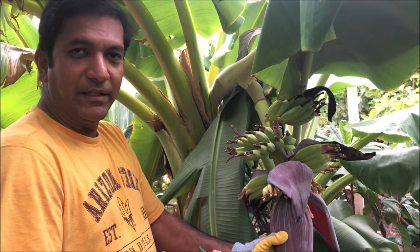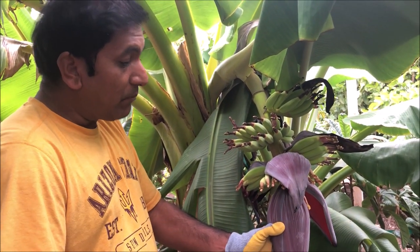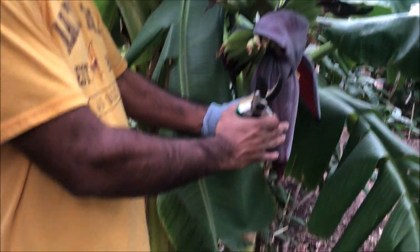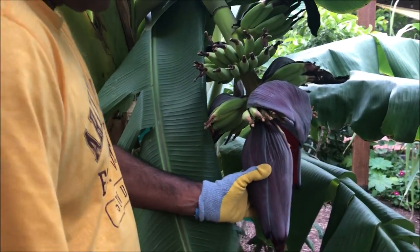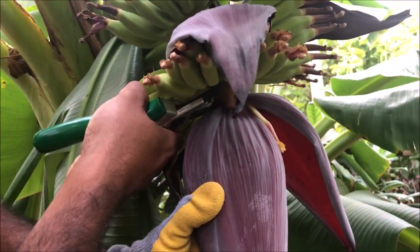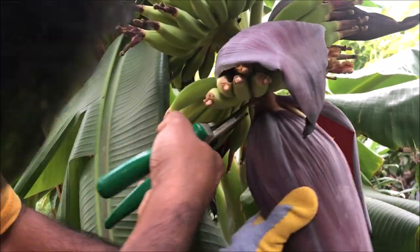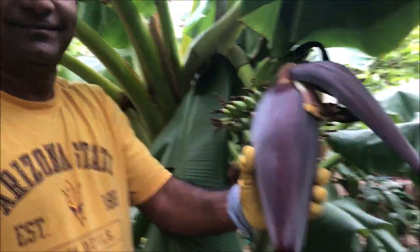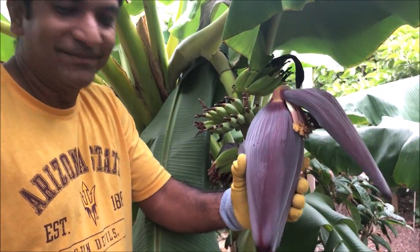We have been born and brought up in a place where we found these trees frequently, but still it's a learning point for us — when to cut the flowers. I thought this would be useful for the rest of you folks as well. I'm going to cut it now — there you go! We're going to make curry out of this. Thank you guys!